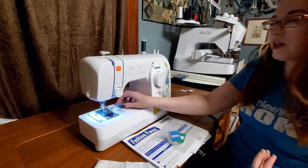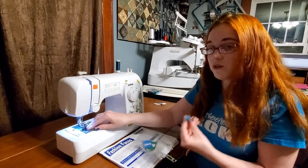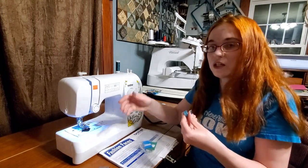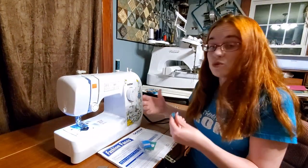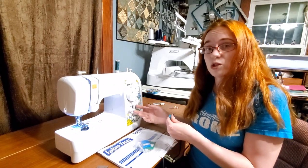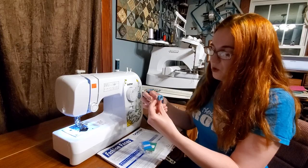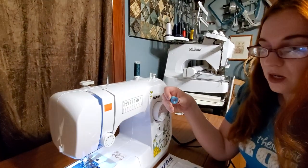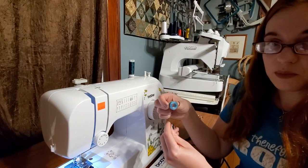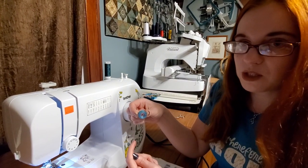Now for our actual bobbin — this is surprisingly easy as well. This machine has what's called a self-threading bobbin, which means you do not need to pull up your bobbin thread to start sewing. It's very handy. Not all machines have that, so I'm going to show you how to thread your bobbin both ways. You're always going to start with a top-load bobbin with your bobbin as a letter P — I always say P for perfect sewing. Your thread's going to go over the top and to the left.